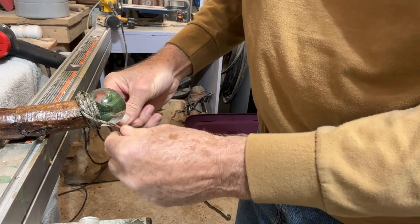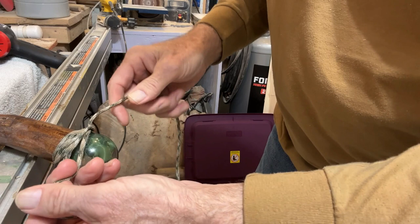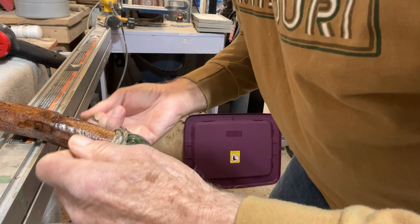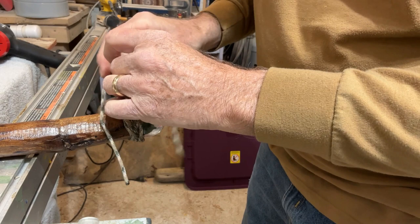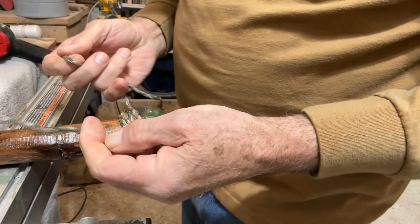Now we'll go around again. This time it's going to lap — instead of tying the knot down toward the stick, we're letting it lap back up on the ball again. Then we go around again and tie that on the ball again. This time we want it to creep down on the ball like that.